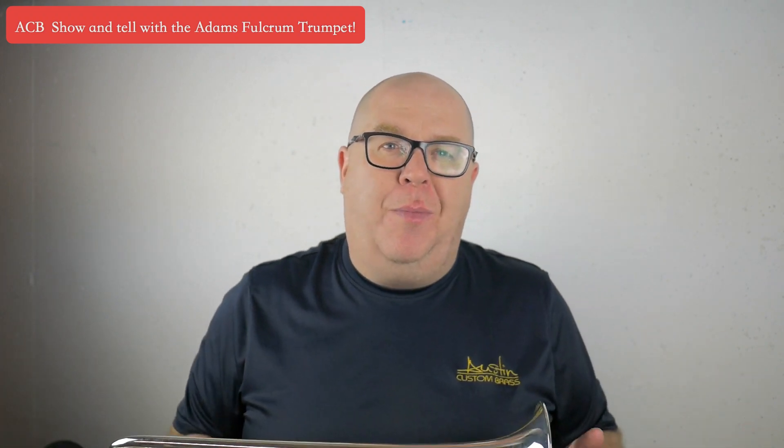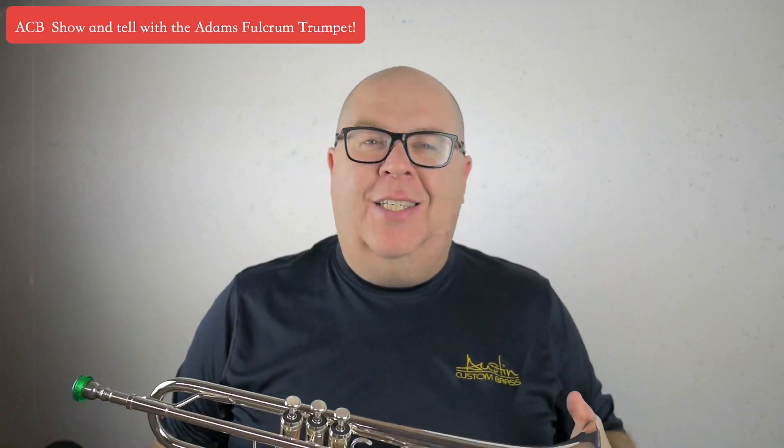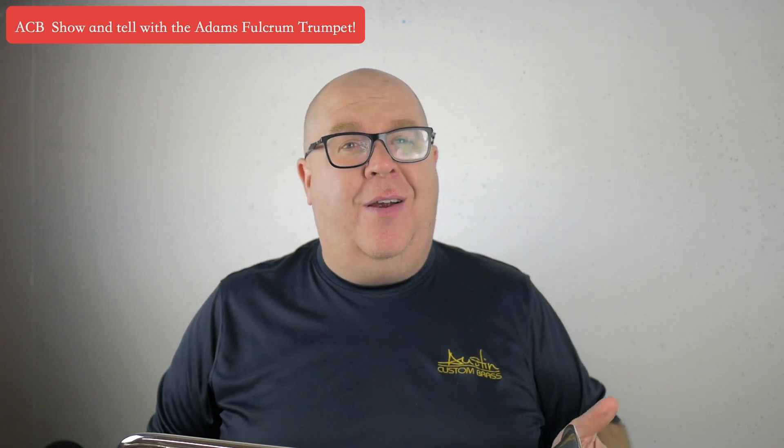Hey everybody, it's Trent Austin from Austin Custom Brass. I hope you're having a fantastic day out there today. Be sure to hit the subscribe button on this video to stay up to date with all of our cool videos, cool trumpets like this one — the Fulcrum — and mini lessons. We're planning to do a ton more videos in 2020, so if you have a suggestion for any videos, please put them in the comments down below.